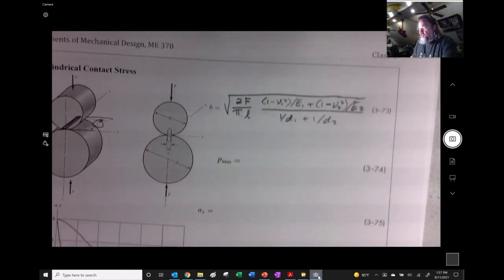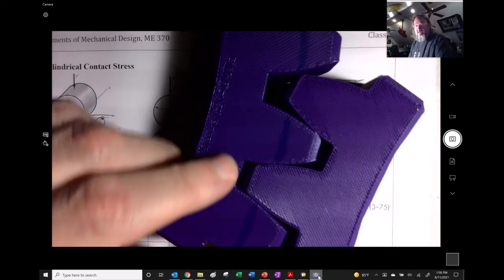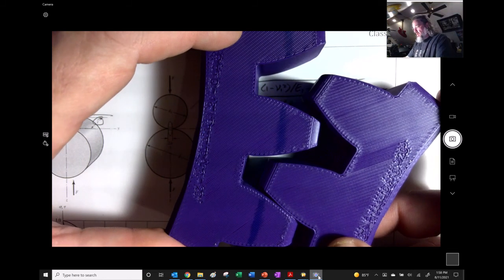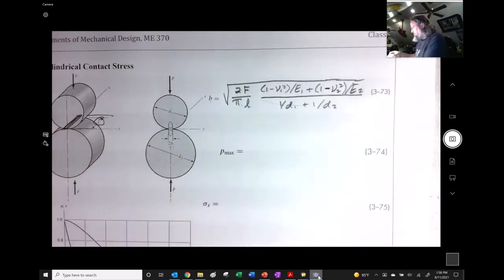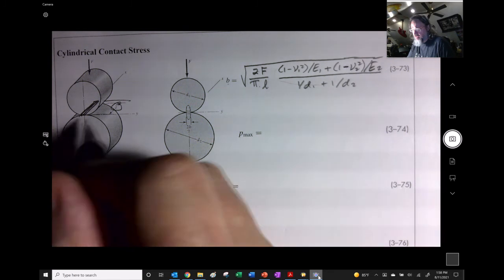Be careful not to mix up the sphere and cylinder graphs — they appear just two pages apart in the book but are not the same. Here's some motivation: gear teeth behave like cylinders in contact with each other. So the cylinder contact stress scenario directly applies to gear analysis, which we'll see again in ME 470.